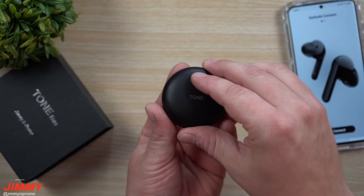Speaking of several hours, the battery life of the earbuds will last you six hours. The cradle will give you an additional 12 hours, giving you a total of 18 hours of use.